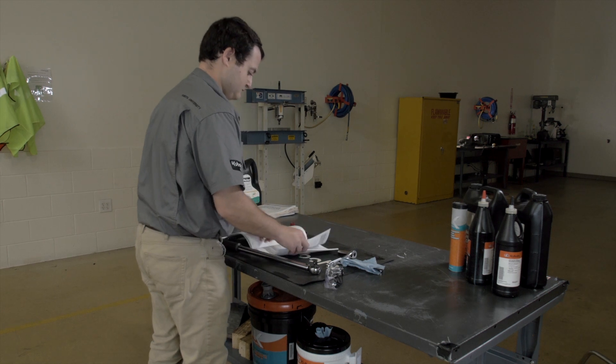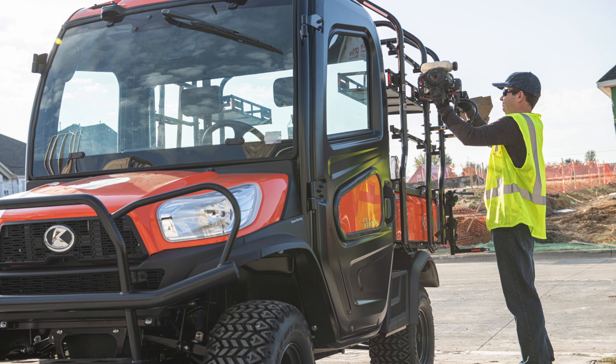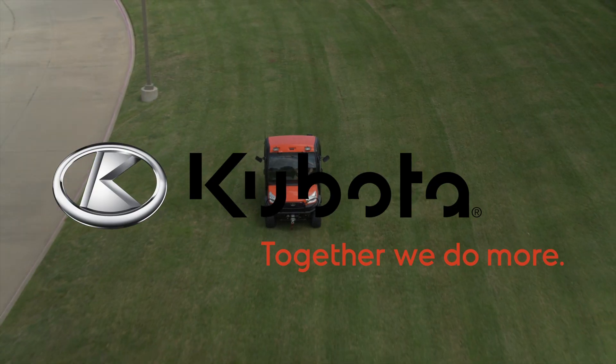Always refer to the safety and procedure instructions in your Kubota Operator's Manual for this procedure and any others you undertake. Thanks for watching. Kubota — together we do more.